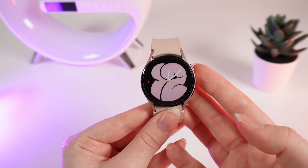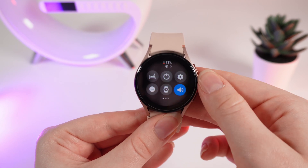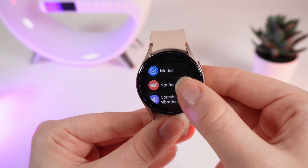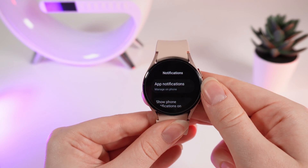To control the notifications, we need to swipe down to open the control panel and click on this settings icon. Right here, scroll through the tabs until you will see the notifications tab. Click on it and let's start with the notification settings.